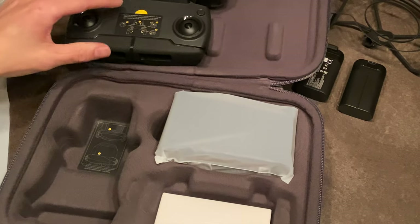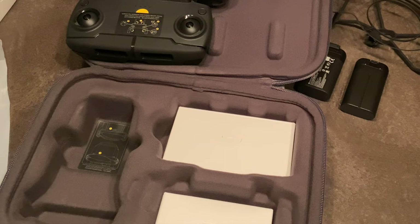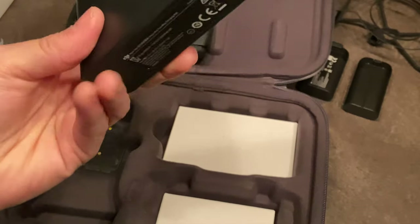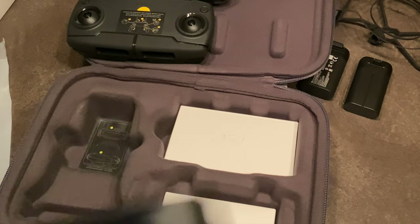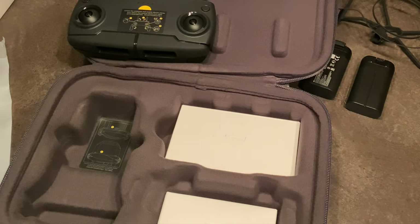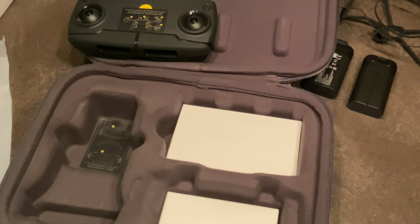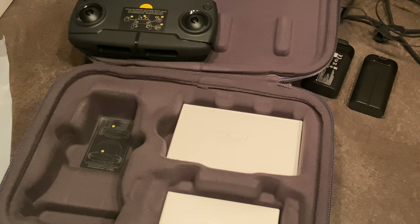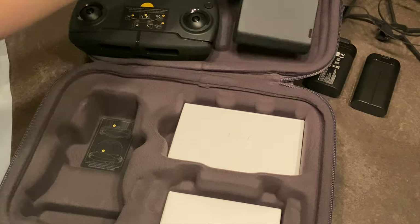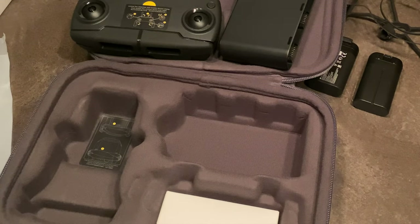Notice how the joysticks are removable — they actually store right inside the controller. I love that design, that's pretty cool. And of course there's the charging hub where you can put all three batteries in to charge. You can also use it as a power bank for your phone or other devices. You can actually charge the batteries in it via USB, so if you have a power bank you can charge the batteries on the go without needing an AC adapter.